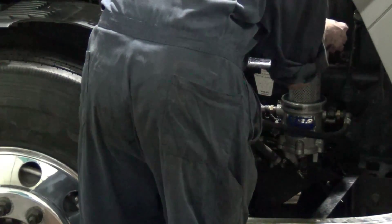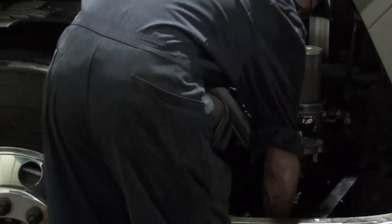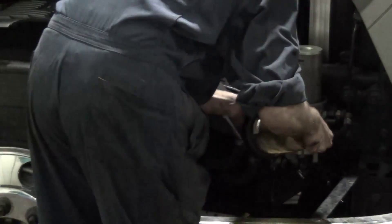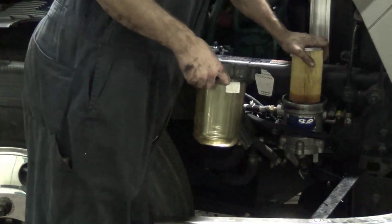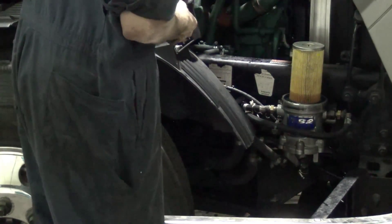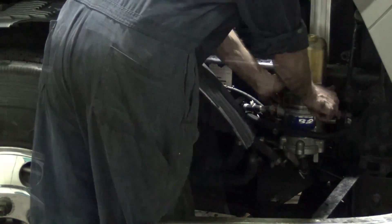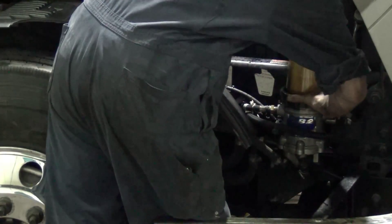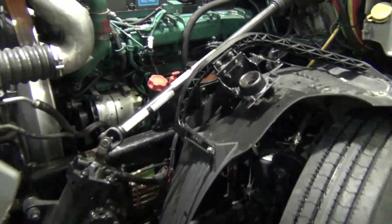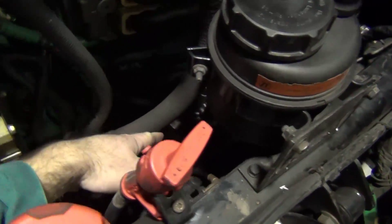There are two fuel filters we need to take care of. There's the centrifugal one that Kevin's removing now — it looks like this — and there's also on the driver's side a cartridge-style filter that we'll change out as well. The other fuel filter we're going to be replacing is found down in there.